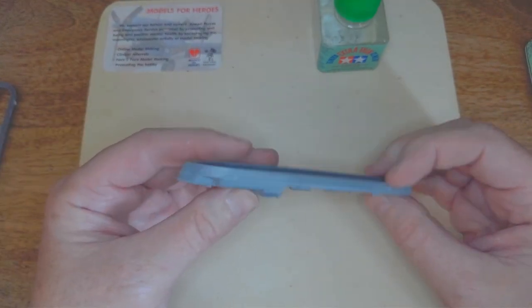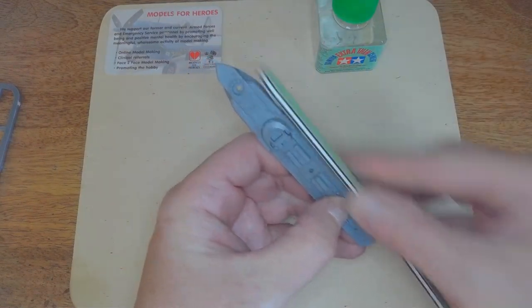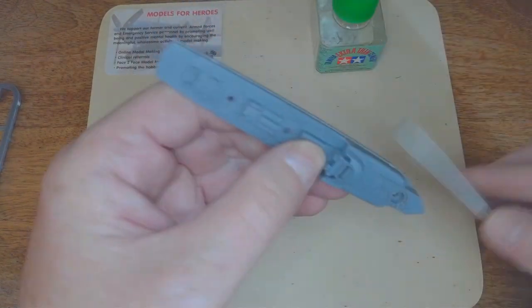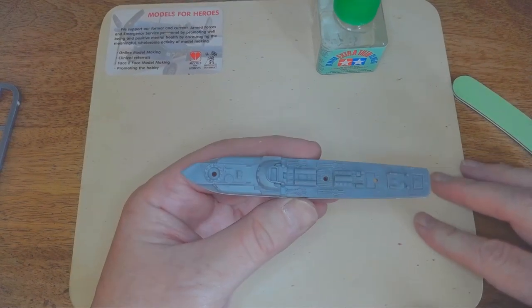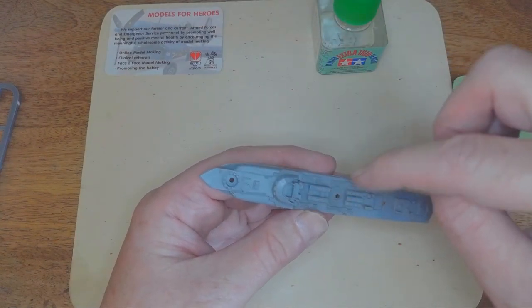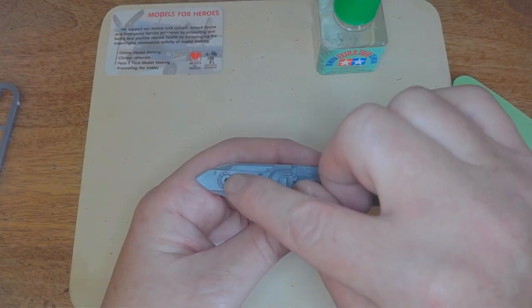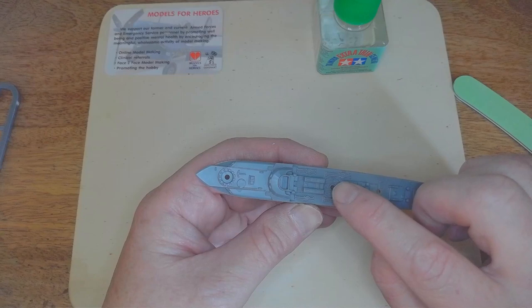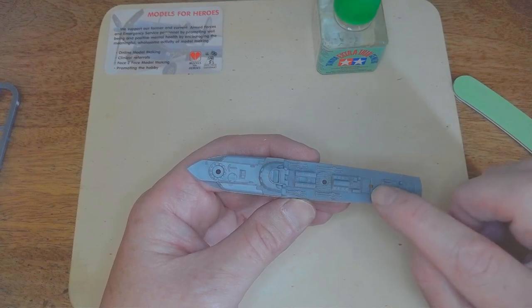So that's the S100 hull taken off the sprue. I'll use the emery board to remove the little bits of plastic where it came off. On this one you've got the raised bridge already moulded in, you've got where the torpedo firing mechanism is, the storage racks for the torpedoes, and then you've got the two-centimetre machine gun position at the front.